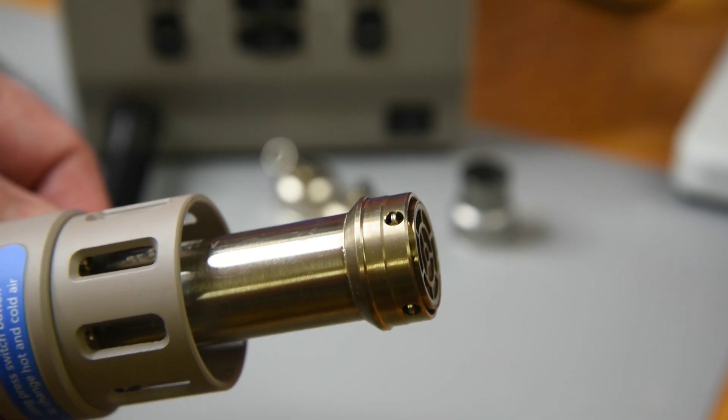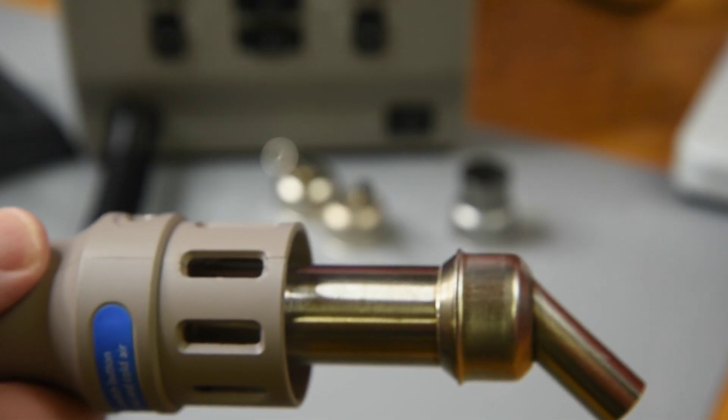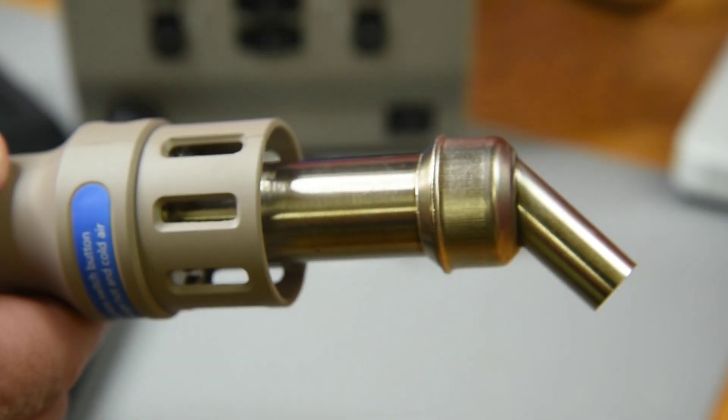I really like the way the nozzles snap on the handpiece. Not sure how well the spring ring will hold up over time with the heat, but it sure is a very nice fit at the start.